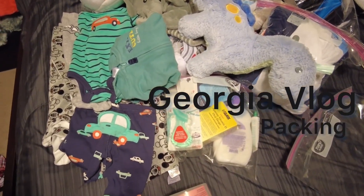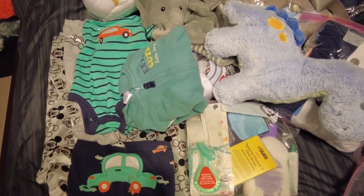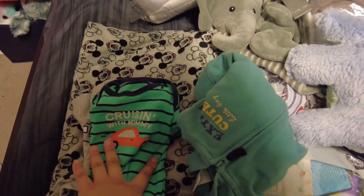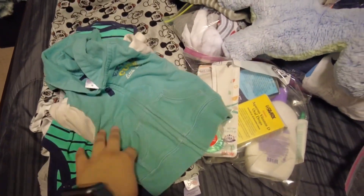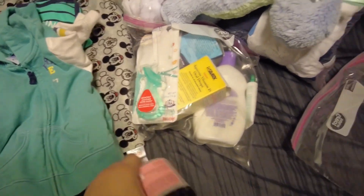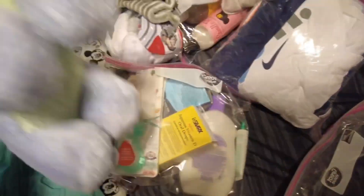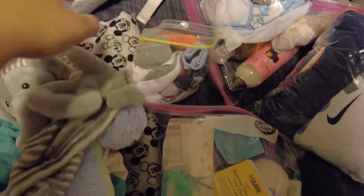Alright y'all, so this is everything I'm bringing on a trip. This is what he's going to be wearing in the car — it's a 'Cruising with Mommy' shirt. I'm going to let him wear that. I'm going to keep this jacket just in case; he usually is a hot baby, so I probably won't need it right now. I'm going to leave this out for his hair. And his toys — I'm going to leave that stuff out.